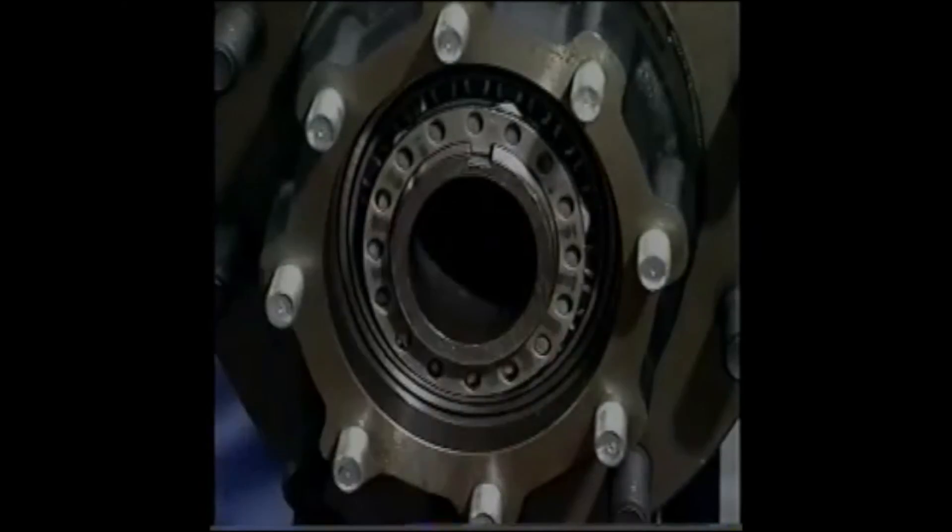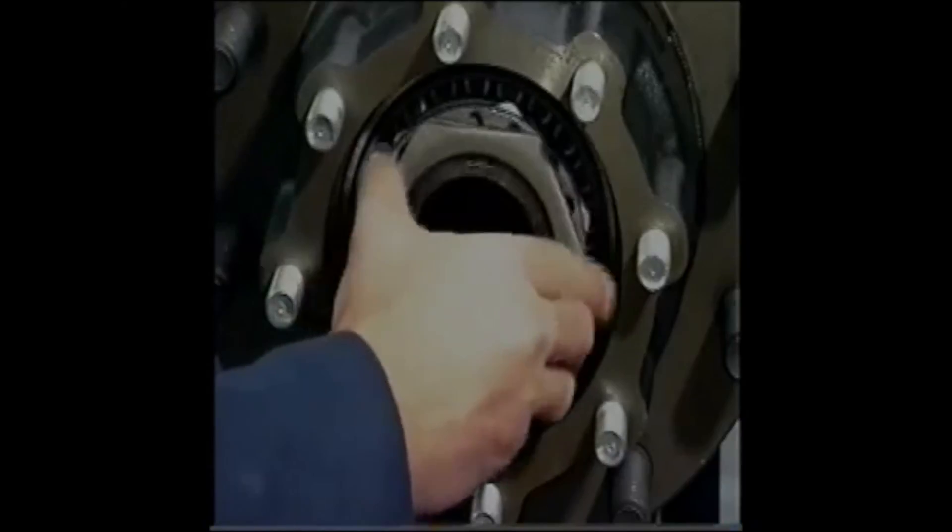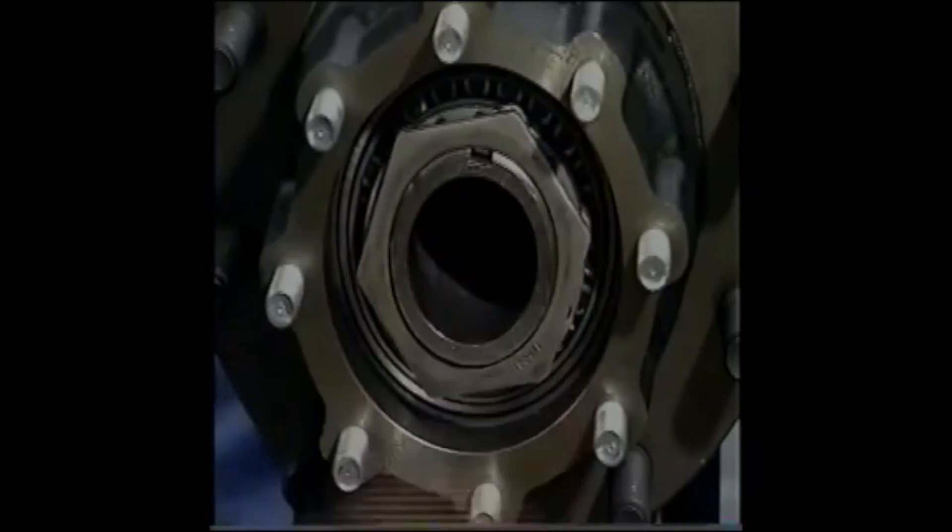For decades, the process of installing wheel bearing adjustment nuts with three- and four-piece systems has been the industry standard. While effective, this process is cumbersome and inefficient. Metform has developed a new one-piece wheel bearing nut that provides faster installation to improve efficiency. Introducing the new AxleLock unitized wheel bearing nut system. AxleLock is a simple wheel bearing adjustment nut to install and is dramatically increasing in popularity with vehicle manufacturers.